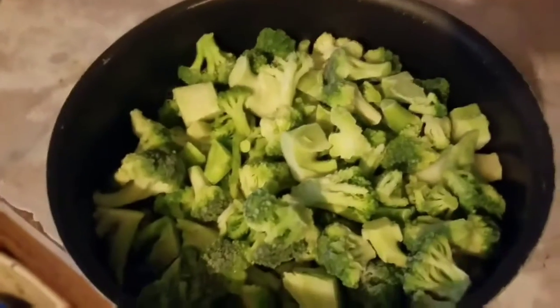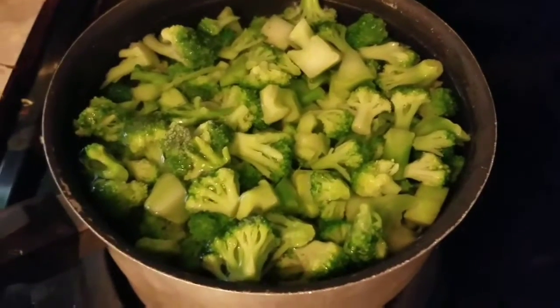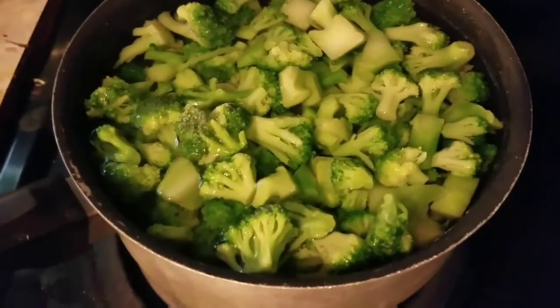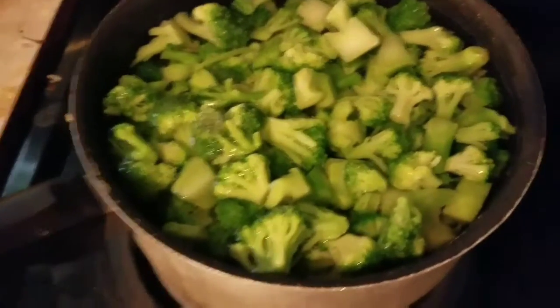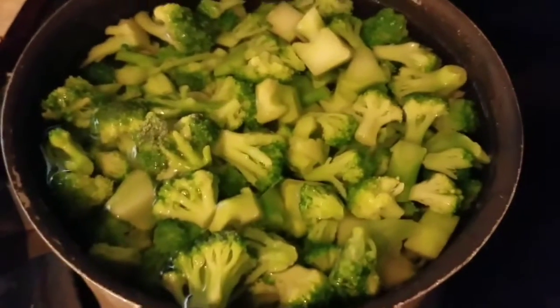The first step is you're gonna put your broccoli in some kind of pan — I don't give a damn what kind of pan you use, just use a pan. Next, we're gonna go ahead and put your water in it, about a cup. Just fill the pot up until it goes over the broccoli — that's the best thing I can tell you.